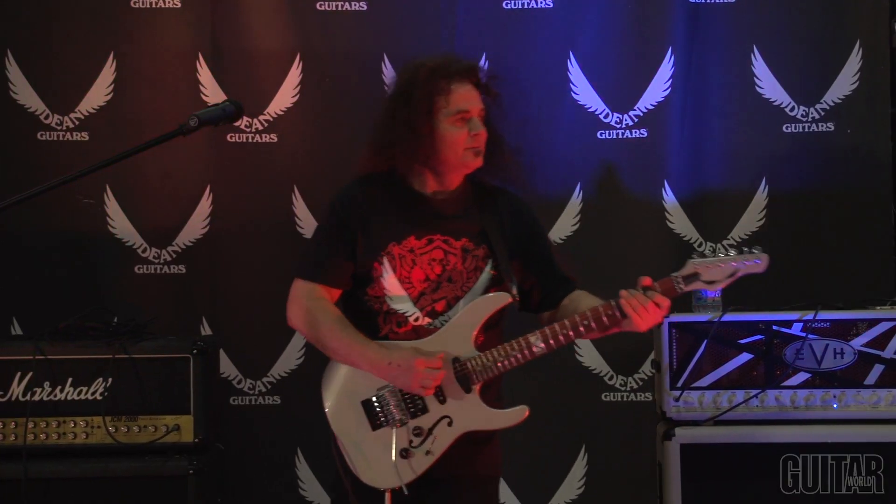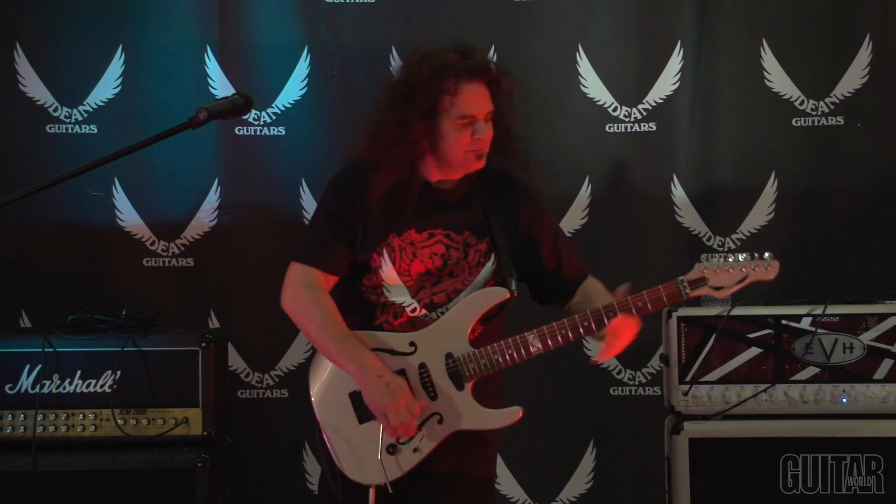Hey, what's up? It's Paul from Guitar World and I'm here once again at Dean Guitars HQ at the Armadillo All Access event, a wonderful event where we get to meet a lot of great people, Vinnie Moore being one of them.